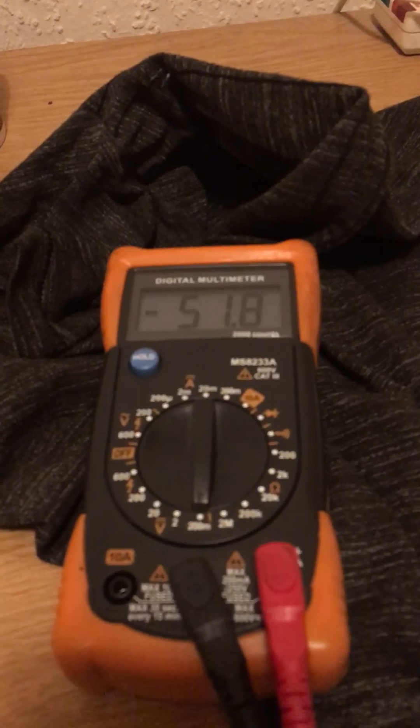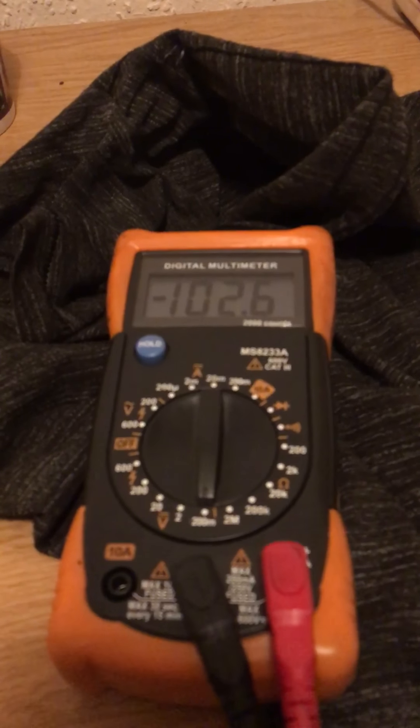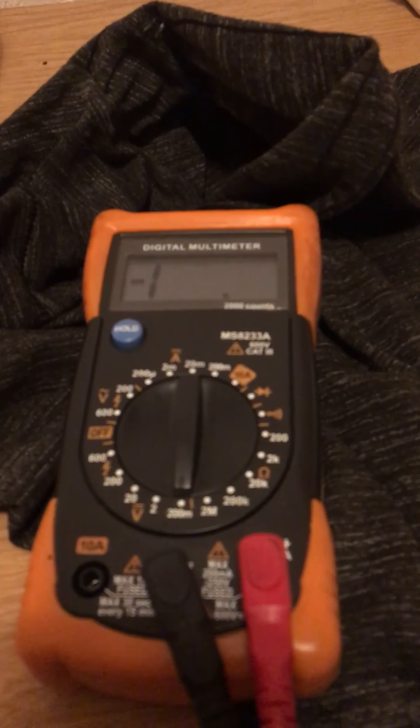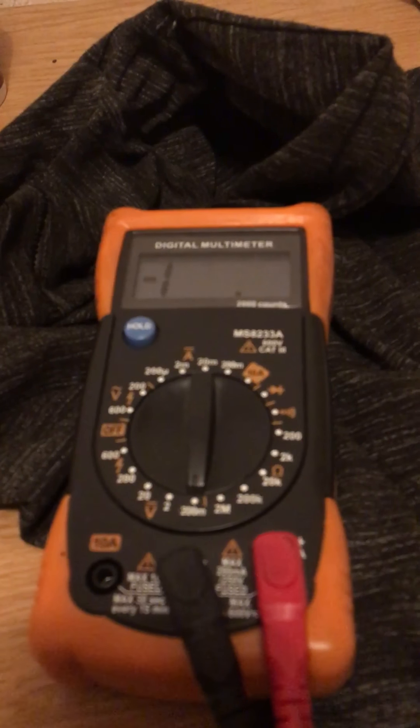I'll bring it in to about 6 inches, 4 inches, 3 inches — it's off the chart, it's off the chart now. For scale, you can see it's quite a high output. So that's how you can test how your ionizer's working.